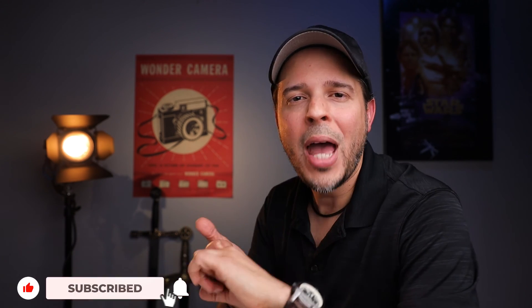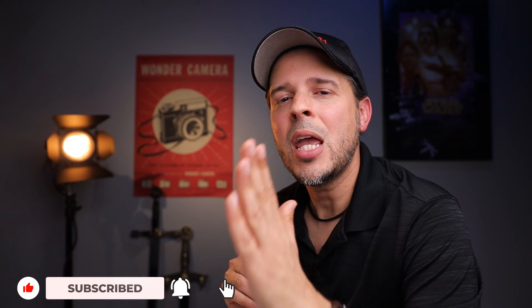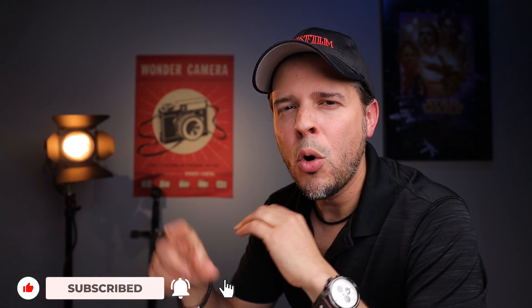Alright guys, so we have reached the end of this video. Thank you again for watching, and thank you for your support. If this video was helpful, let me know in the comments below. As always, don't forget to subscribe to this channel and make sure to activate that notification bell so that you don't miss any of my new videos. And if you can do me that small, tiny little favor and hit that like button — it helps a lot with the YouTube algorithm — so thank you again guys, and I will see you next week. Take care!